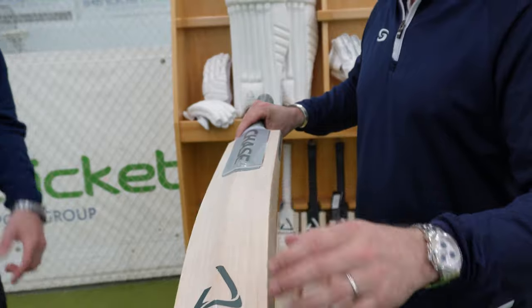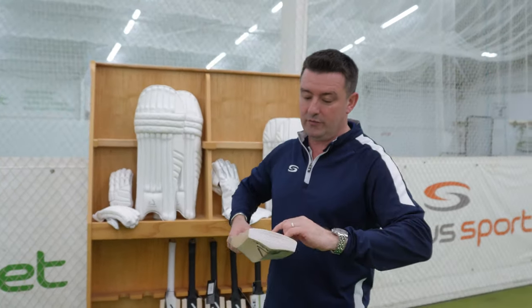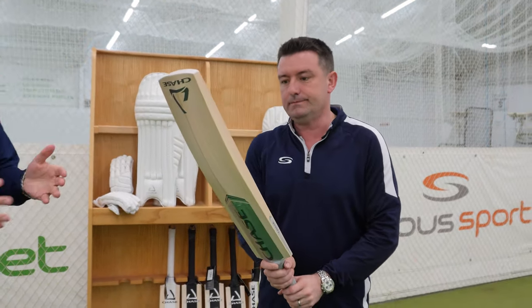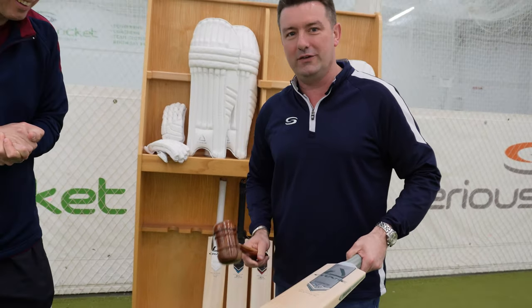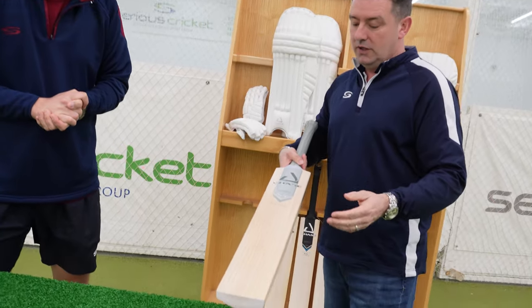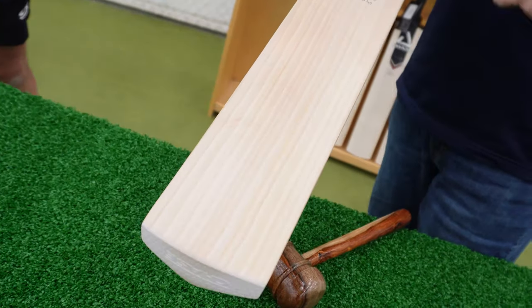Throughout the whole hitting zone. I think Chase would say that in the platinum range you've got about a 10-inch hitting zone as your sort of premium sweet spot, and it does show — it goes all the way across the bat. What does it sound like? Well, I'm hoping this sounds good because visually it is absolutely sensational. Grains-wise, the platinum bat — you would expect to see a minimum of 12 grains.